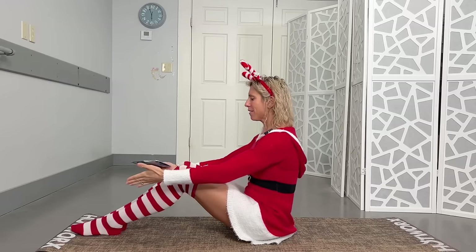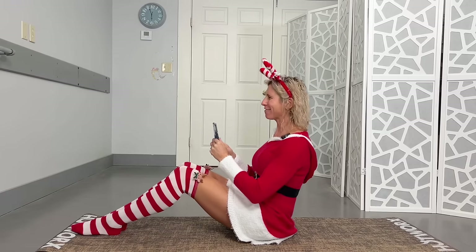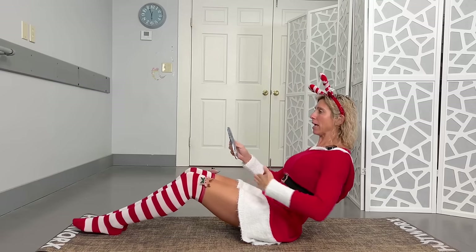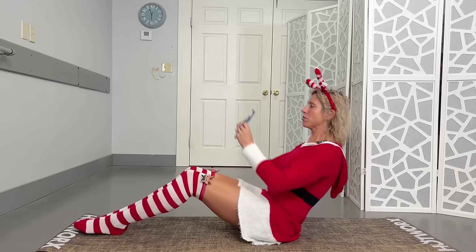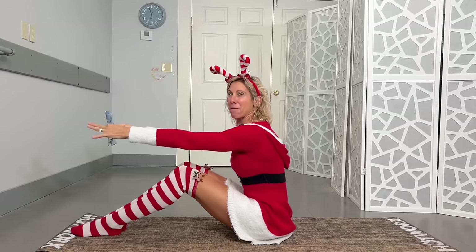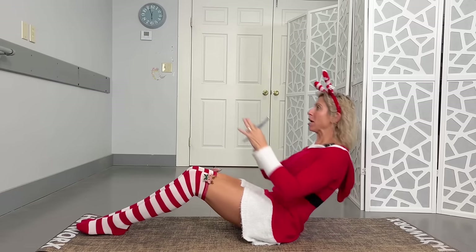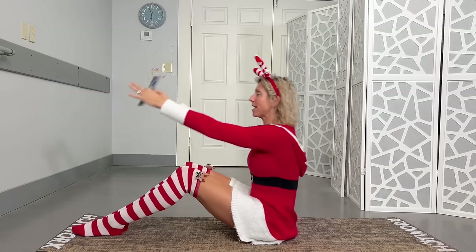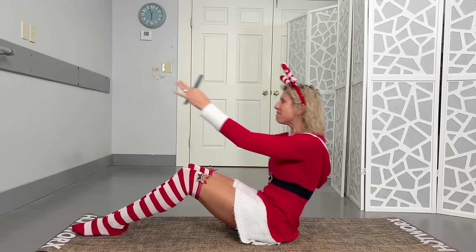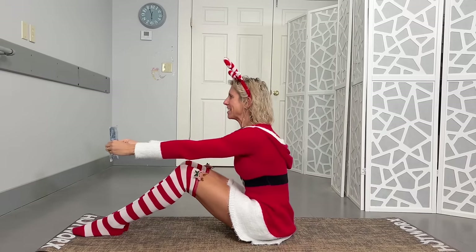Sitting with those feet out in front, engaging through those abs, holding your weight or your present right in front of you. You're going to lean back as far as you can to engage those abs but not to strain the back, and then as you sit up you're placing that present right in the sleigh. So a little arm workout here too at the same time. We're getting ten of these, and if you guys want more videos that I don't show anywhere else, live videos and Q&A, check out my membership at DrKristiEnnis.com.